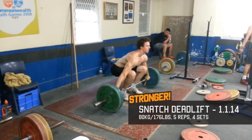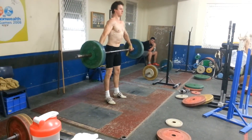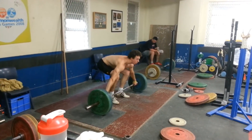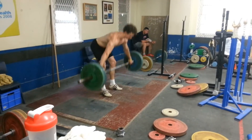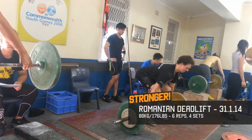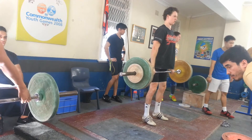With these snatch deadlifts, the main thing I was concentrating on was trying to keep my chest up and not letting my butt raise faster than my shoulders. You can see each time my legs almost straighten out and then I bring my chest up, which is not ideal — I should be doing this simultaneously. These deadlifts were an interesting variation that really fatigued the lower back. You want to have a slight knee bend and of course a strong arch in your lower back.